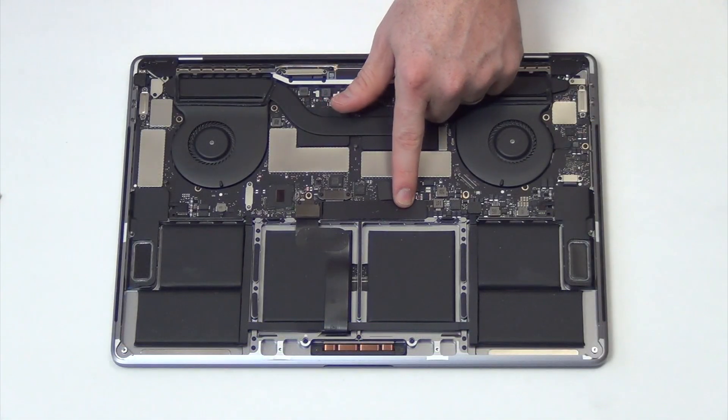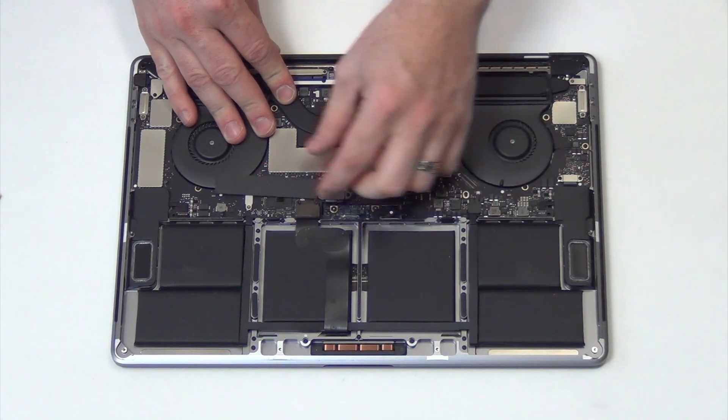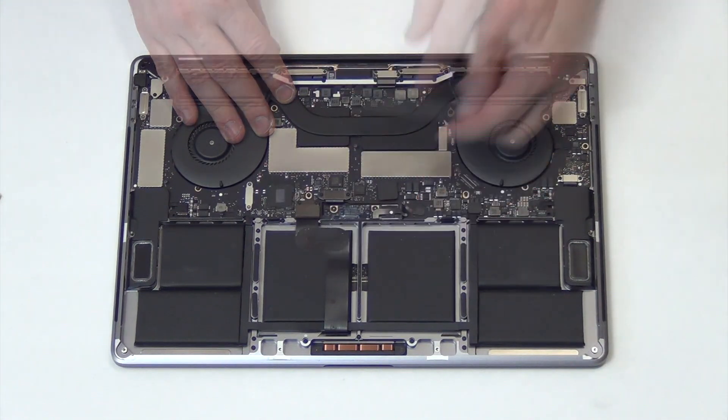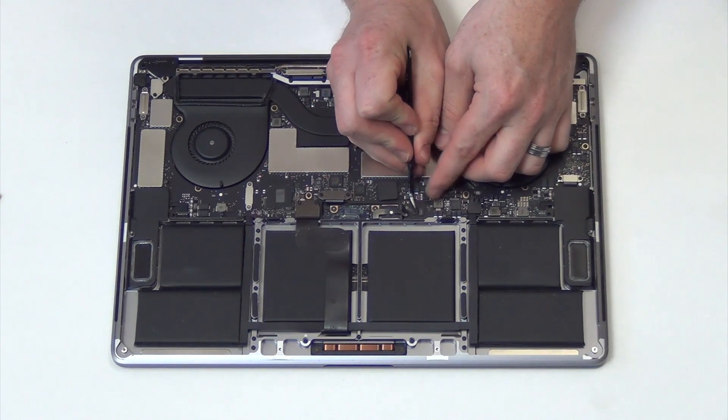The next step is to unplug the battery. Remove the plastic cover and then use tweezers to carefully unplug the flex cable.